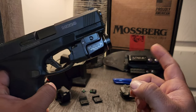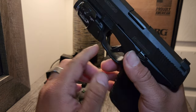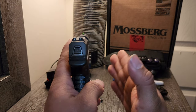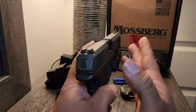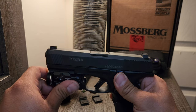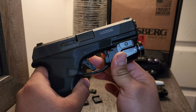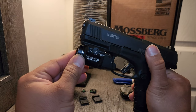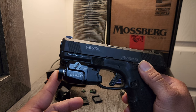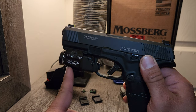Now, something you probably already noticed — first, the Streamlight TLR-7A. This is my favorite subcompact light. This was initially on my Glock, and one day I was comparing both my Mossberg and the Glock for size. Dimensionally they're the same length, close to the same height, a little bit shorter because of the flush-fit mags. Then I realized this thing has a Picatinny rail mount, so I took the Streamlight off my Glock and put it on here. It takes a 1913 Picatinny number two plate, and as you can notice, it's kind of past the trigger guard a bit.